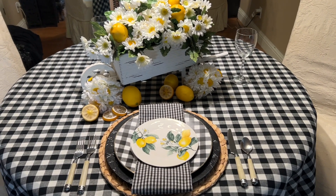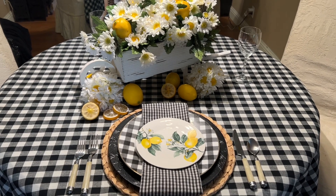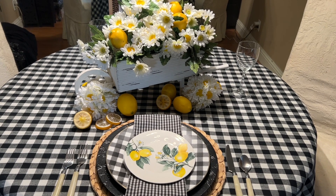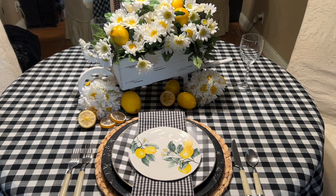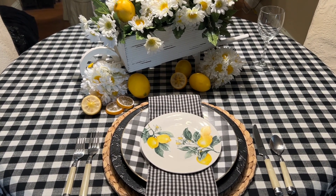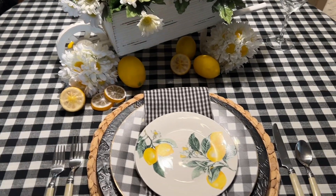Welcome to my tablescapes for June. My themes are bees, lemons, daisies, the beach, and of course we're celebrating 4th of July — I have four tablescapes for you. This first one has my favorite background: black and white check. You can put anything with black and white check — red, yellow, pink, autumn leaves, red and green for Christmas, spring with pink roses, anything.